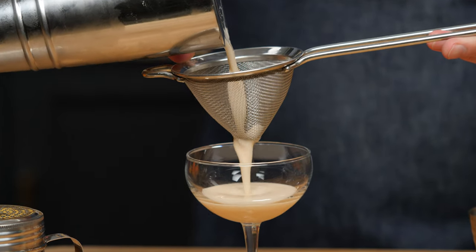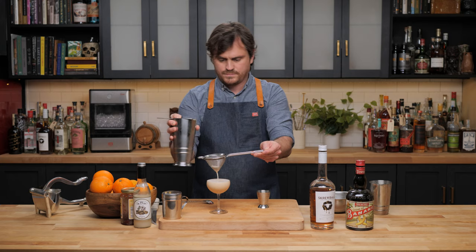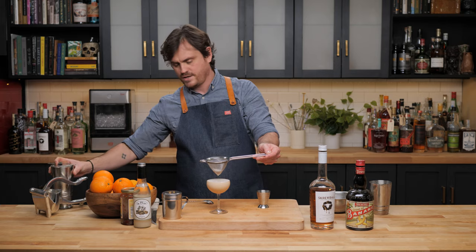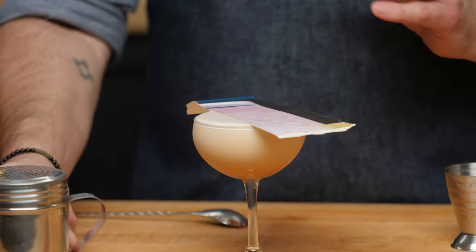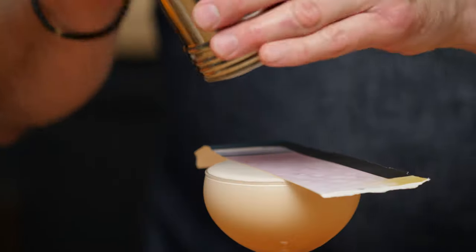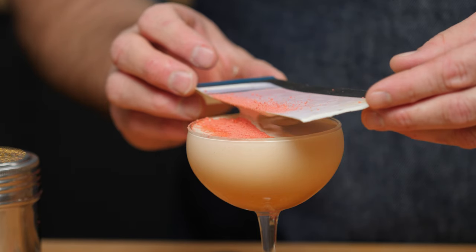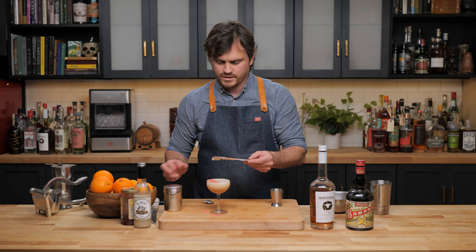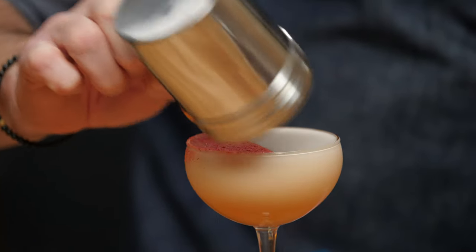Give it a nice double strain into the cocktail glass. Then I'm going to block it off here. I took some freeze-dried strawberries, put them in a coffee grinder, ground them all up, and we're just going to do the garnish — kind of stencil it on and keep that line nice.